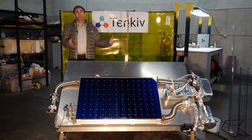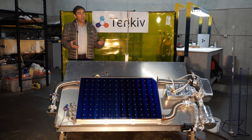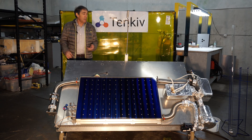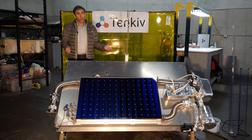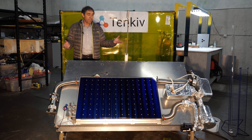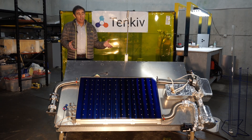The panel is basically the heart of the system — it's the energy conversion portion of the Tenkiv Nexus. It produces thermal energy in the temperature range from ambient up to 200 degrees Celsius above ambient. You can use it for heating hot water, water sterilization, water distillation, running an absorption chiller, domestic hot water, space heating, or even running a heat engine to drive a generator.